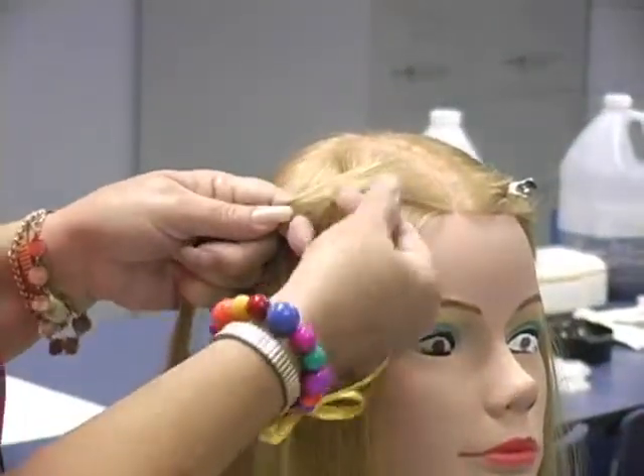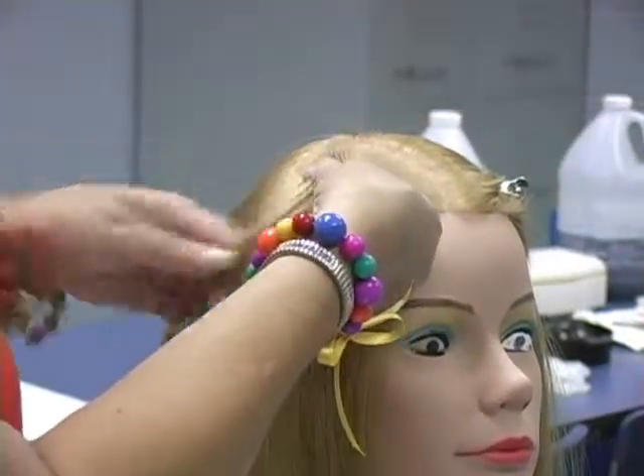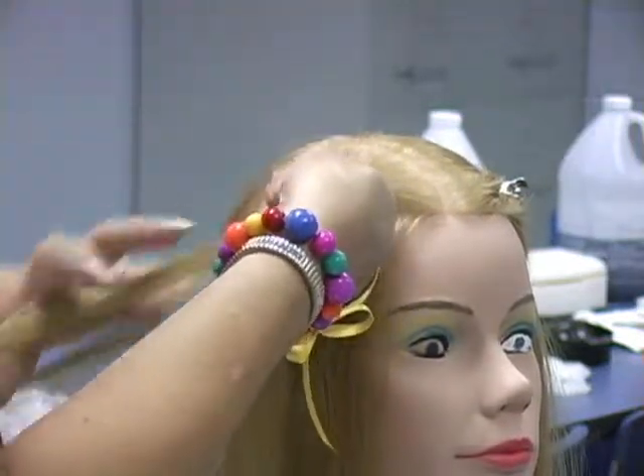We're going to always add to the bottom strand but we're going to add it from the top. Come in, get the hair that you're going to add, cross it over the top.